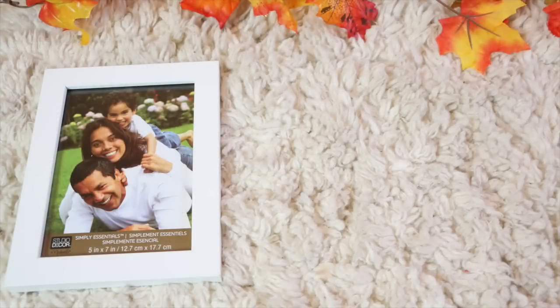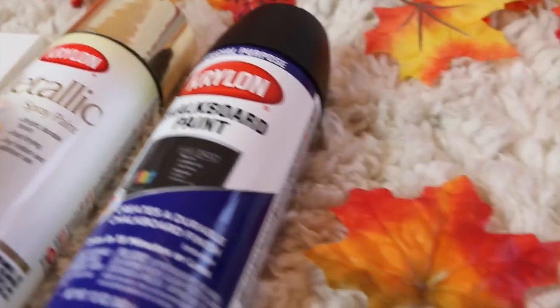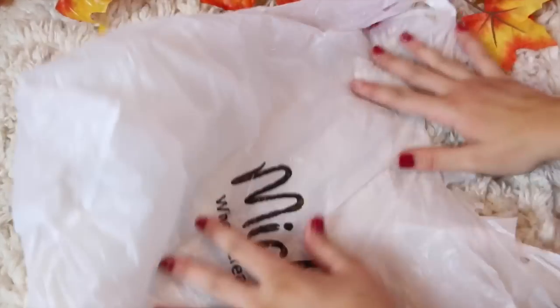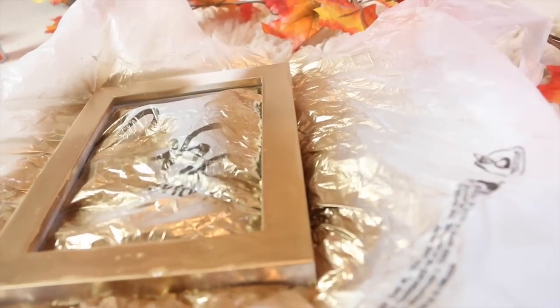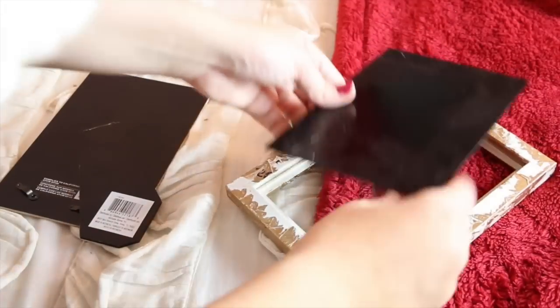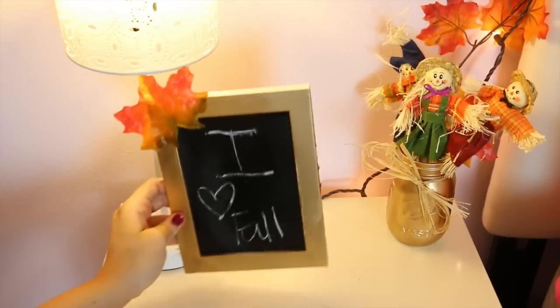For the 'I Love Fall' chalkboard, all you're going to need is a picture frame, gold metallic spray paint, chalkboard spray paint, and a leaf. First I took out the see-through part of the frame and sprayed it with chalkboard spray paint to make it a chalkboard. Then I took the actual frame and sprayed it with the metallic spray paint and let both pieces dry. After everything dried I put it back together, taped a fake leaf on the corner for a fall feel, and wrote something fall-related with chalk.